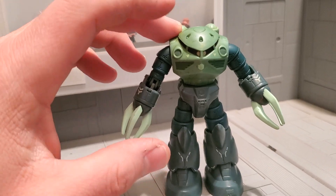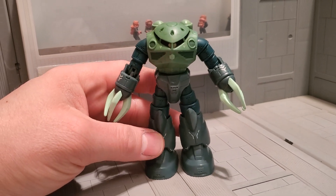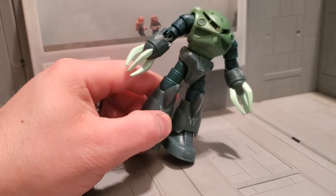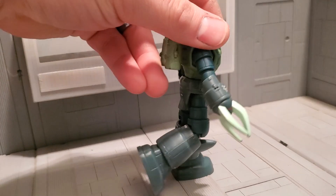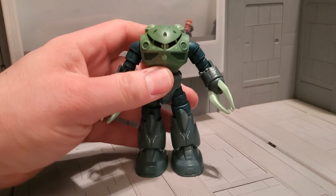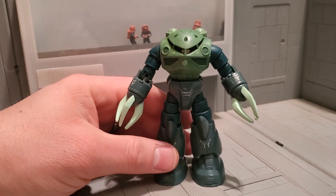Zagok is actually, believe it or not, the first MSI action figure that they designed and produced, which explains some of its limited articulation. What's cool about these figures is if you're handy with a pen knife, you can actually radically improve their articulation. And that's something I really like about it.